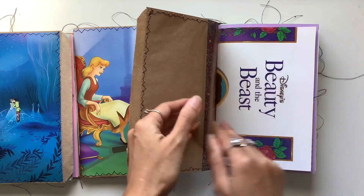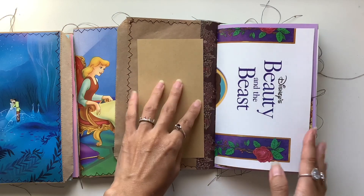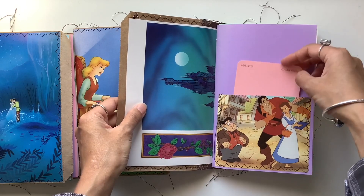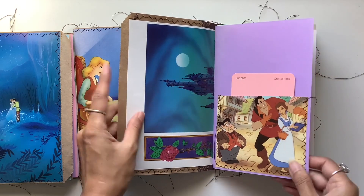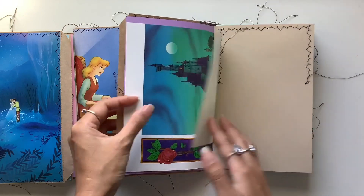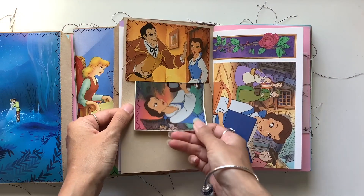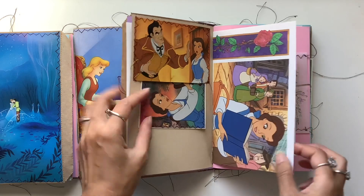We have a Beauty and the Beast piece at the front, a title page, and then we have a crystal rose and paint chip — anything to do with roses I just put into this journal. I've sewn in pockets using images from the book.